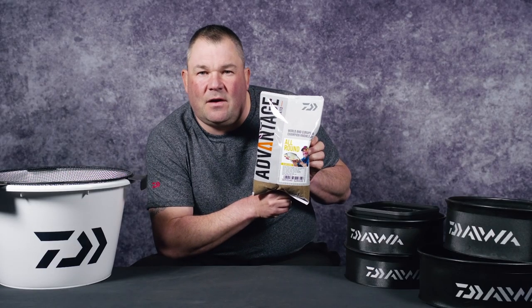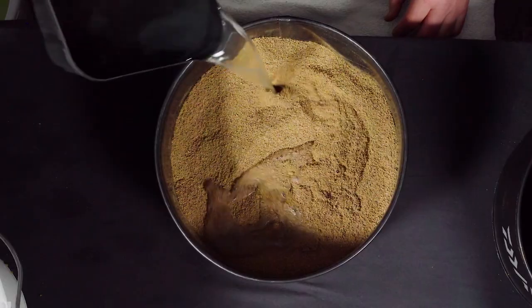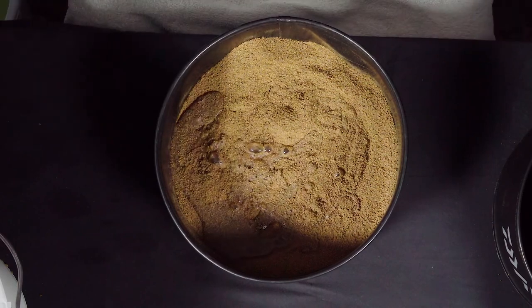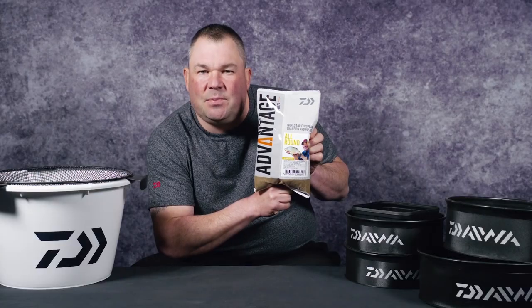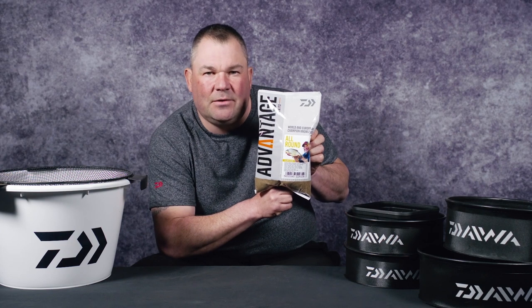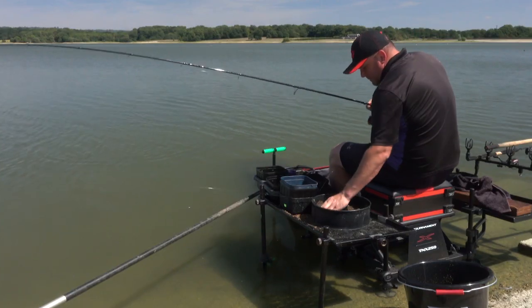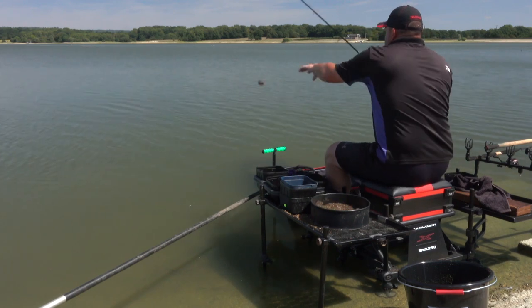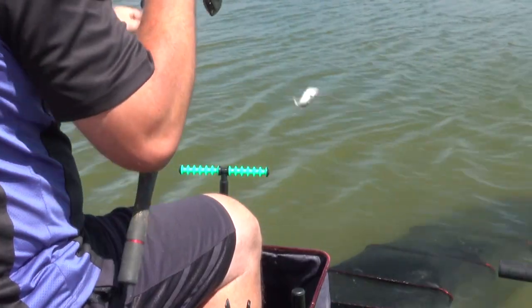One very big advantage with the All-Round is it can be mixed in a couple of different ways. It can be mixed quite dry and fluffy and go in almost quite cloudy, but it can also be mixed on the wet side. Being able to put your ground bait in slightly wet on those days where the lake's moving, there's a little bit of tow — to me, that is a massive advantage. It's not just a pole ground bait. It's fantastic for those days when you're fishing a little feeder, trying to winkle out a few fish, right the way through to introducing a big volume through a feeder and then carrying on with a feeder over the top.